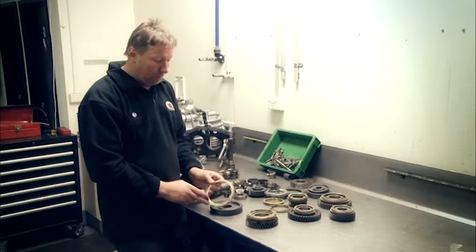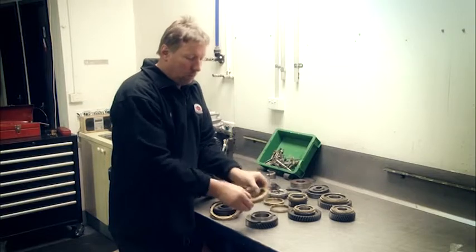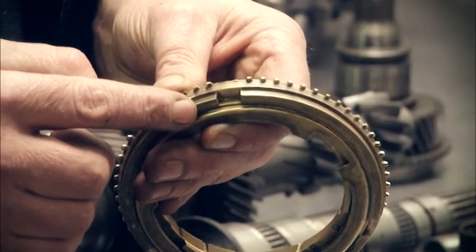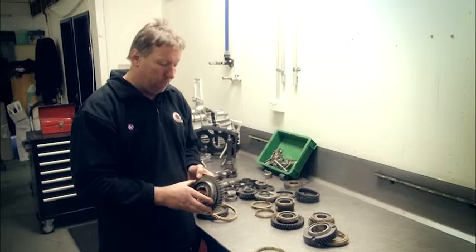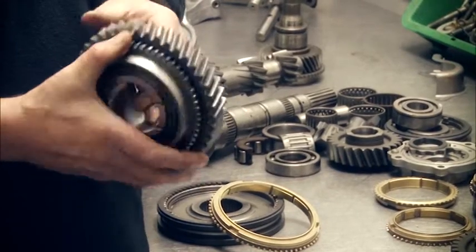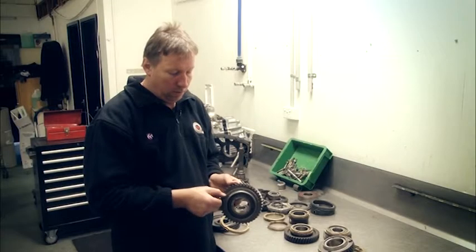This is the first gear synchro. This is the second gear synchro, which is a three-part ring — you can see here it's also been chopped out. This is first gear for an 80 series. Visually checking all the gears, the teeth, and then the dogs, which are the dog teeth here.